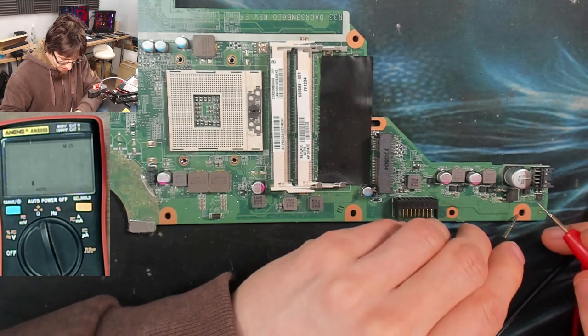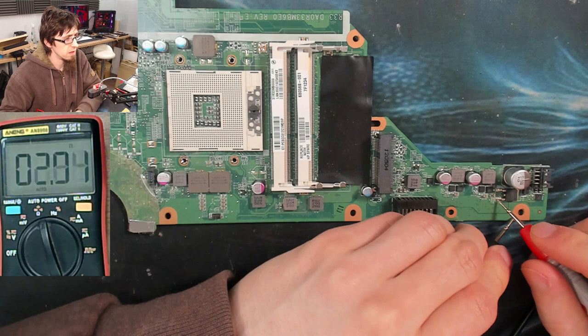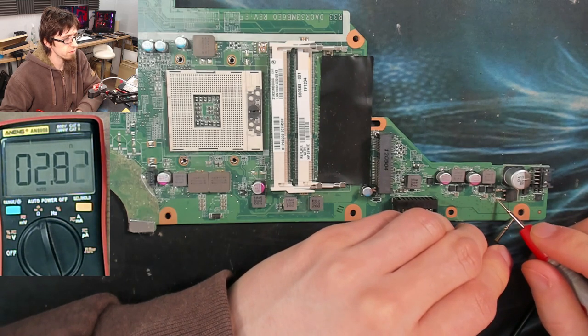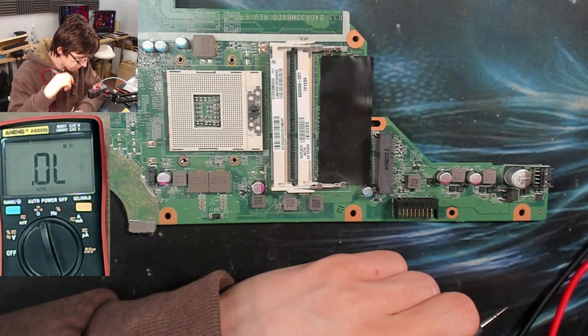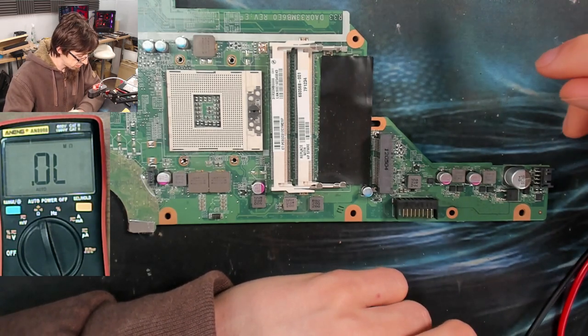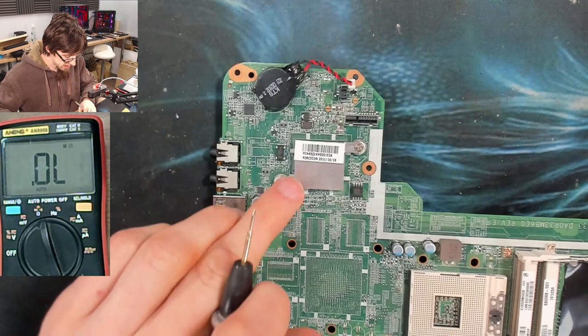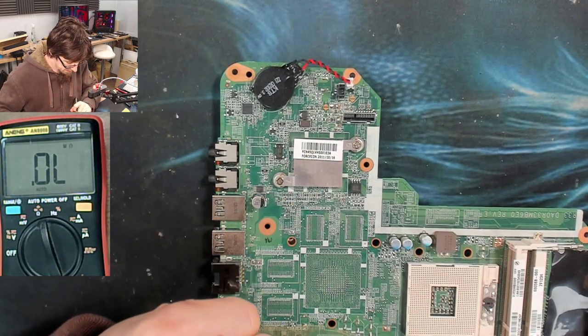Going back over here — our survey says something different. Let's go to the same points I was previously measuring at. All right, now it's the same. So we're not shorted through the CPU because the CPU is now off the board. We could be shorted through the PCH — that could be a thing.